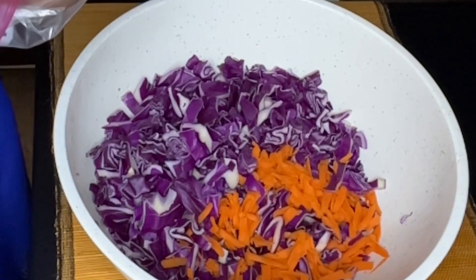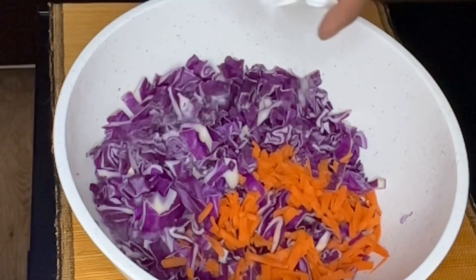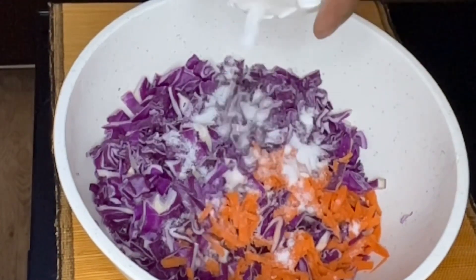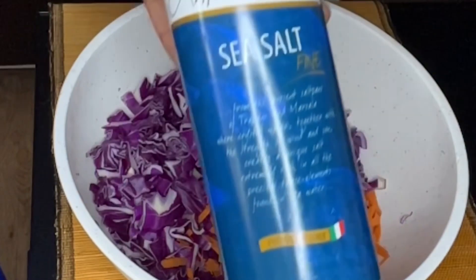You want to use about half a tablespoon of salt per pound of cabbage. I'm not measuring or weighing here, just estimating, but those are the numbers. One thing to mention: don't use table salt because of the bleaching agents, iodines, and anti-caking agents — those will mess up the probiotics and defeat the whole purpose of making this.